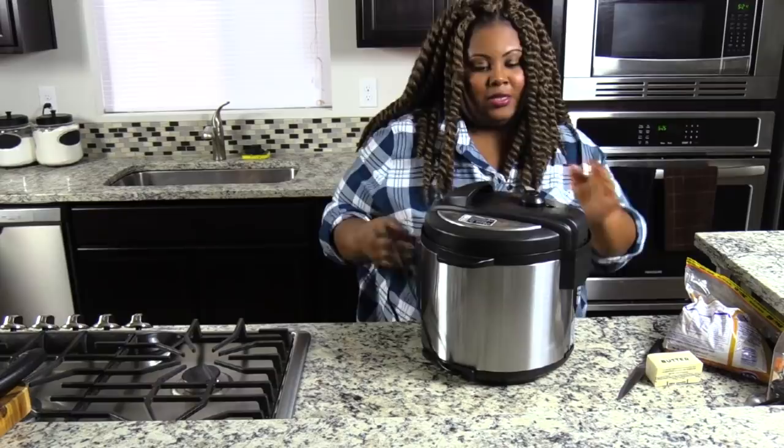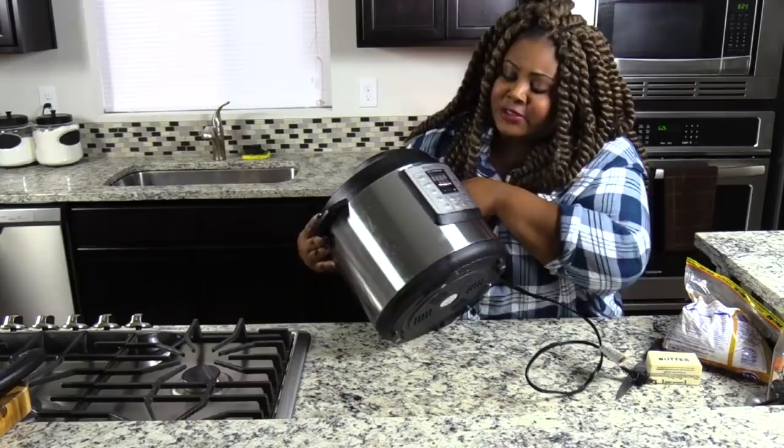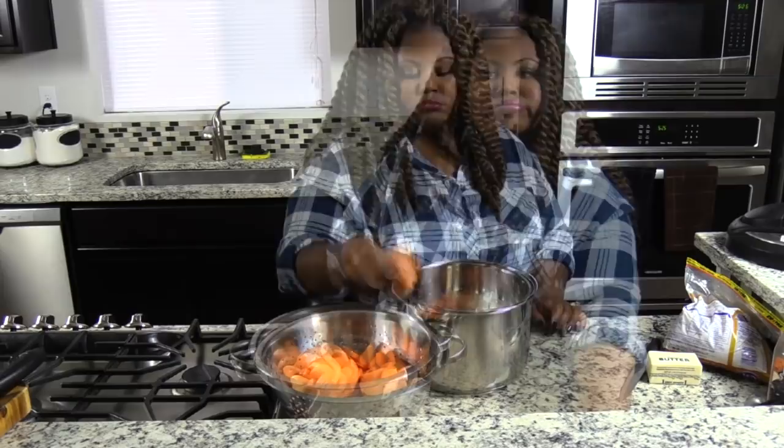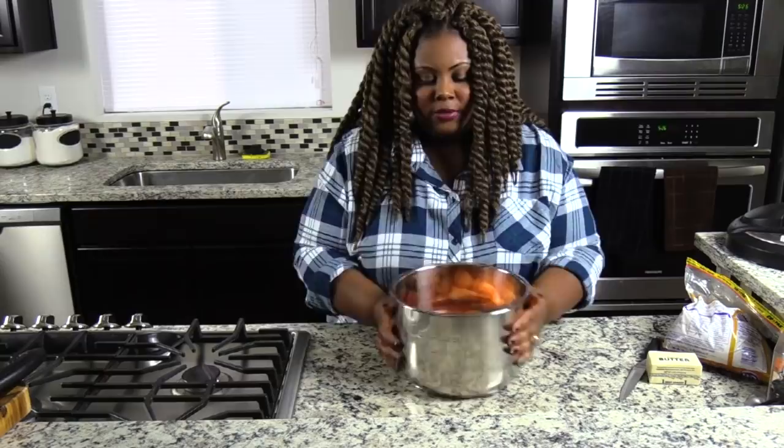Let me talk about my Instant Pot. A lot of people ask what kind I have — I have this one, just the regular Instant Pot, six quart. So we have our yams and I'm going to start tossing them in. Load it up.